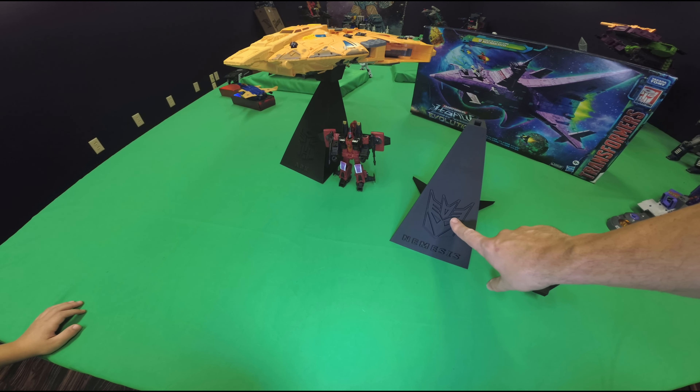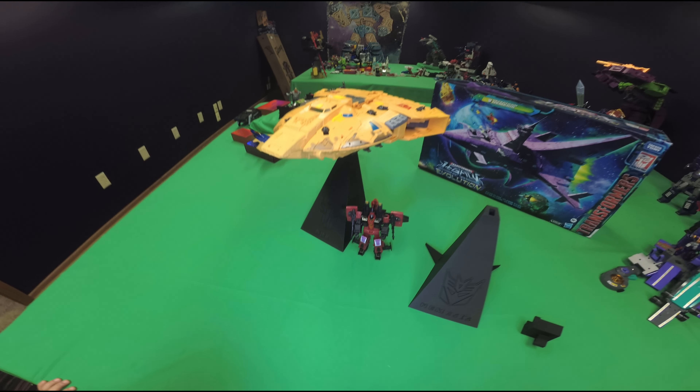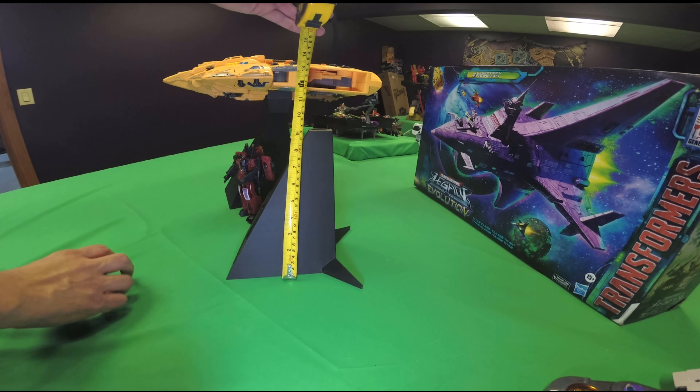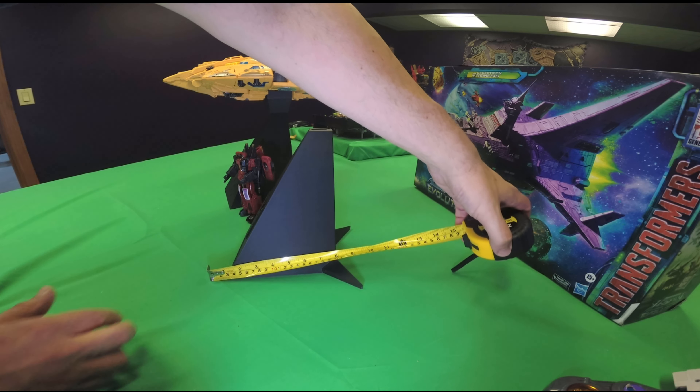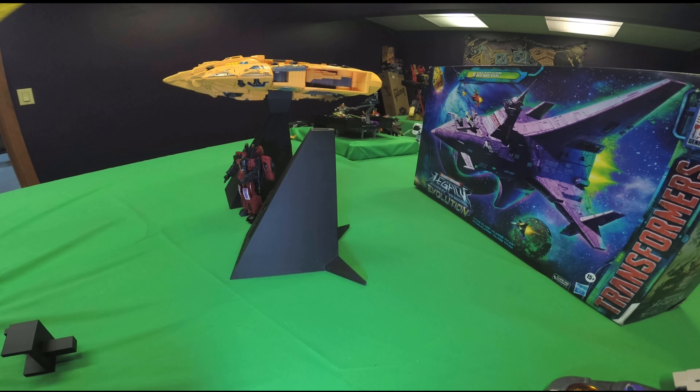It has the Nemesis with the Decepticon symbol for the Nemesis ship, and the Ark with the Autobot symbol for the Ark ship. It's about 9 inches tall for both of the bases — just the adapter pieces are different heights. And it's about 7 inches across for the base, not including the wings on the end for support. Really, really slick. I love how these look.